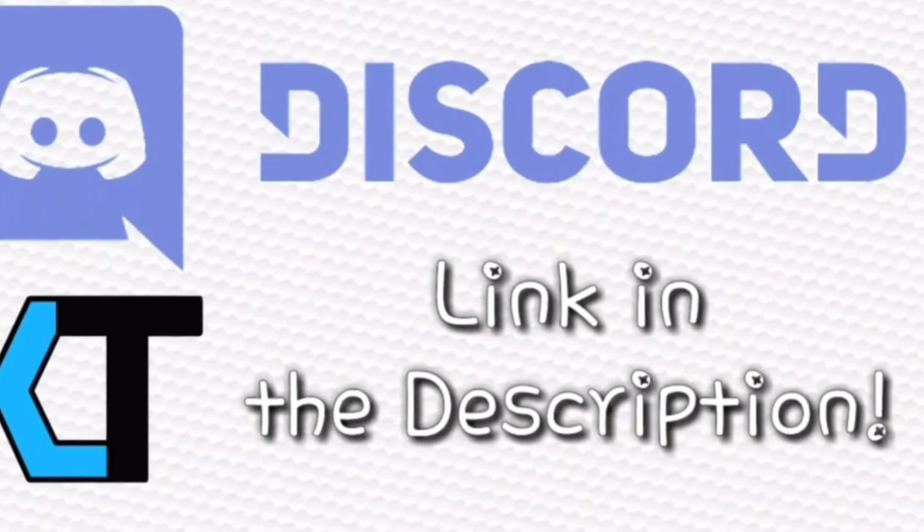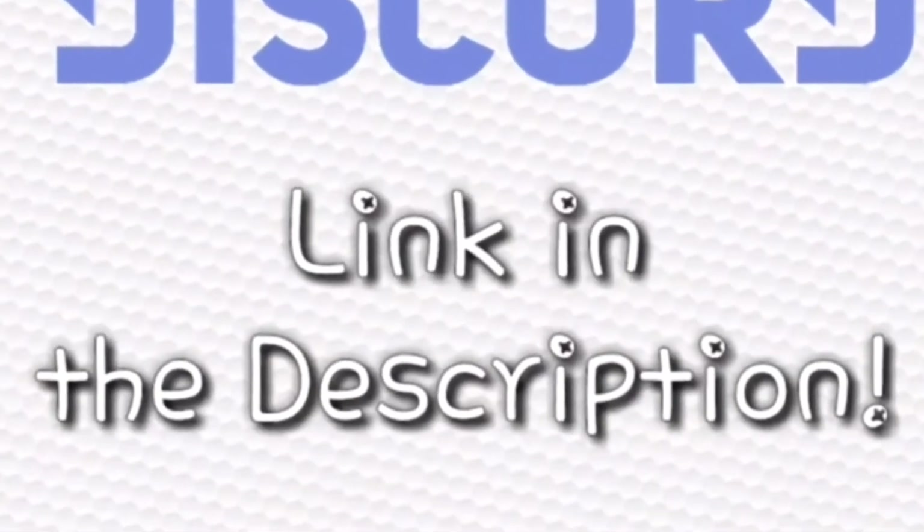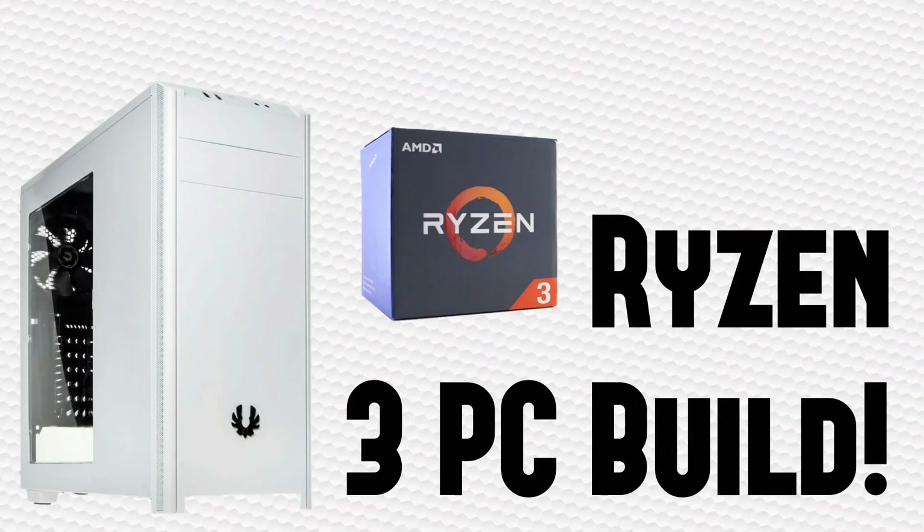Now before we get into the video, I remind everyone that if they have any questions or concerns, go join my Discord server — the link is down below. Also, if you're feeling generous and would like to pledge a donation, my Patreon is also down below. Any money will go to me actually making an awesome editing PC. Now without further ado, let's get into the build.